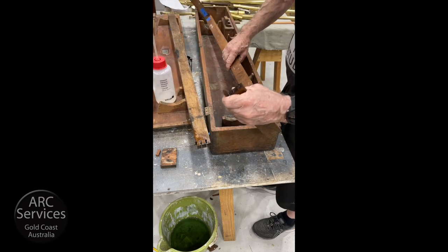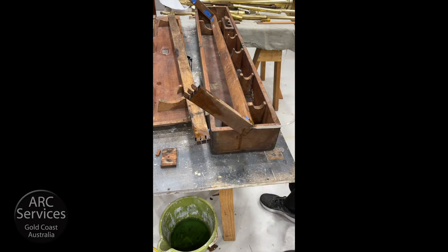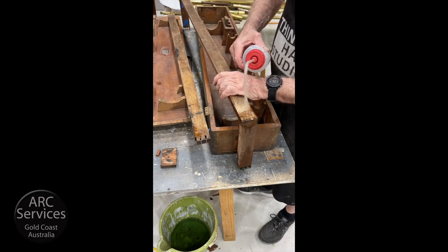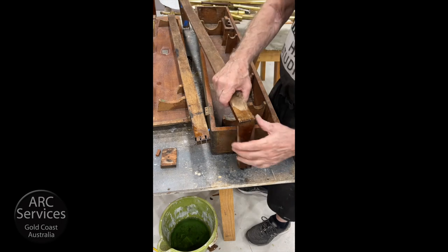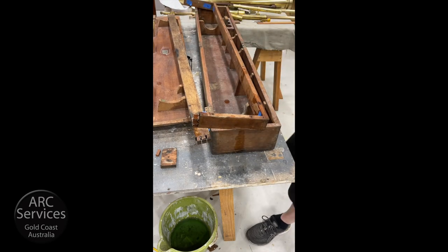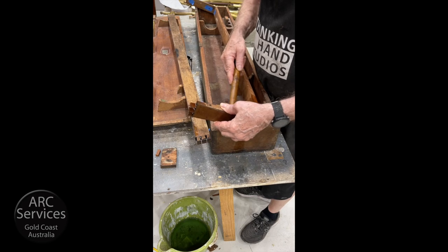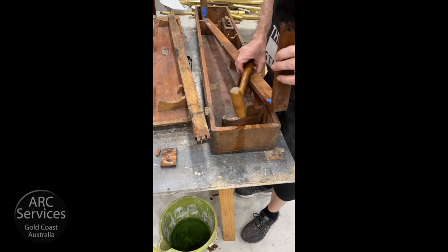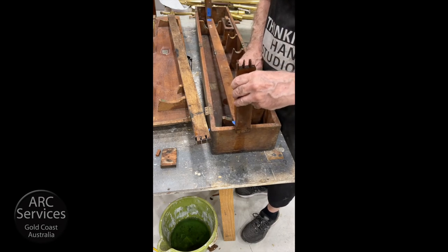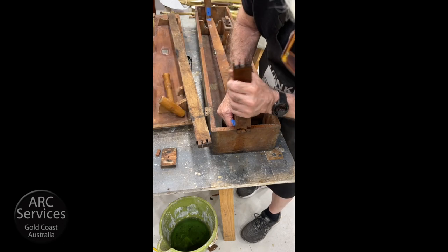Unfortunately, araldite — which is an epoxy resin — has been used in some places, which means a kiss of death to the dovetails. Because they will get so stuck in place that removing the glue will break them. Just a word to the wise: whoever does restoration, don't use epoxy resin. Try and keep the glues you use as soluble glues that can be dissolved sometime down the track. Ideally use animal glue, which is also known as pearl glue. But white glue can be used as well, which is soluble, but not the cross-linking type.